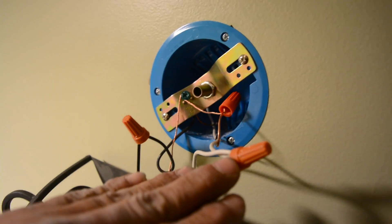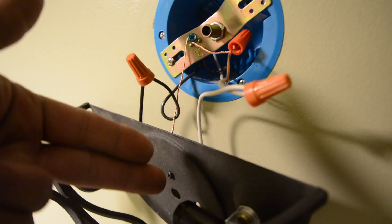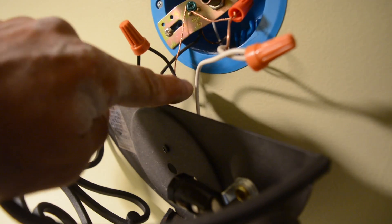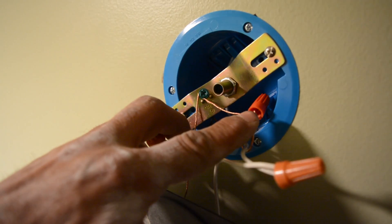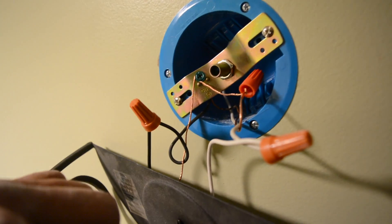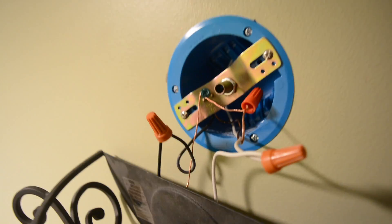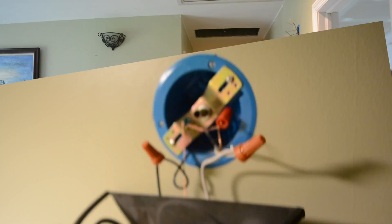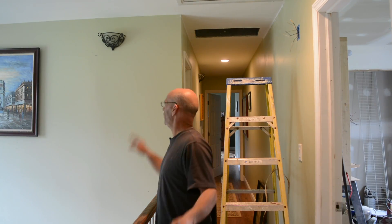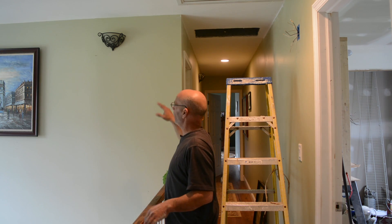Now wiring our first light here — I want to show you what I have. We have our neutral tied to our neutral for our light, which is our white. Our black — our hot feed — black to black. And our ground is grounded to the wire, to the box. And we have our ground screw here for our cross member. Now yours might be a little different, but the wiring you can rest assured is going to be the same. Well, we got our two lights mounted now — the one in our foyer and the one further down the hallway. They're mounted, I tested them, the lights in them, the whole bit.